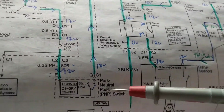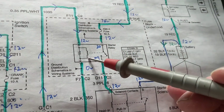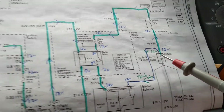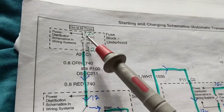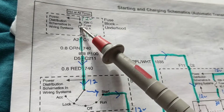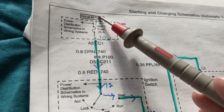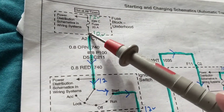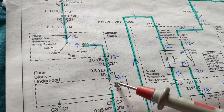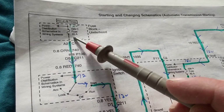If it doesn't work in park, put it in neutral to see if it works. If the car starts, go through here. Over here is the battery symbol — before we did not have a battery symbol, it just said 'hot at all times,' meaning it's always connected. This fuse is always hot regardless of what position the switch is in. I'm always going to measure 12 volts here. But on this fuse, I'm only going to measure 12 volts when this is in the start position.